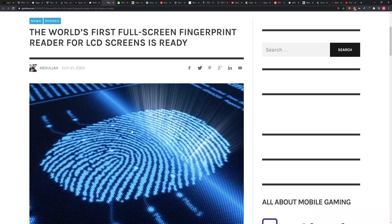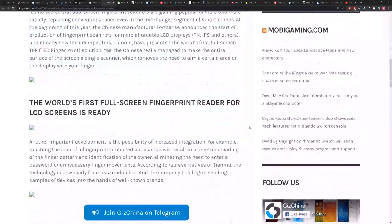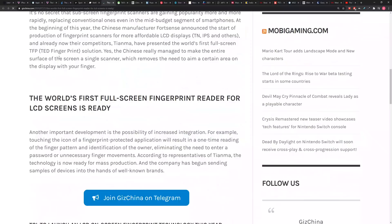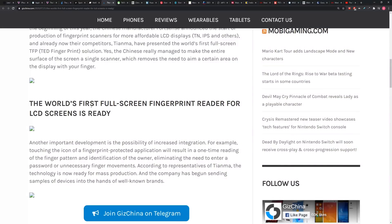Well, apparently it could now make its way into consumer devices in the form of this new technology. This is from a company called Tianma. They presented the world's first full-screen TFP fingerprint solution. They managed to make the entire surface of a screen a single scanner, removing the need to aim for a certain area on the display with your finger. And that's on an LCD display.